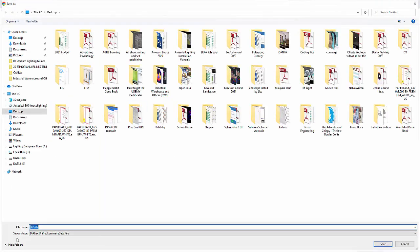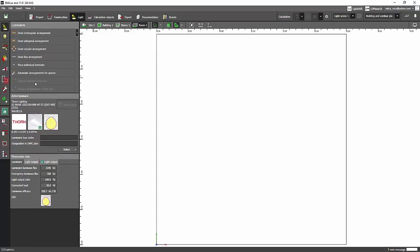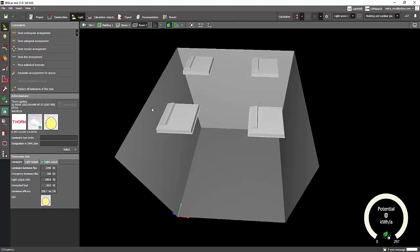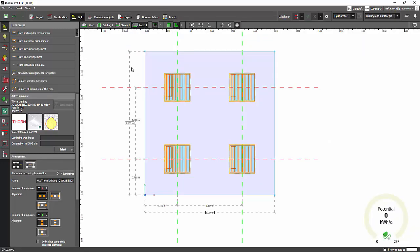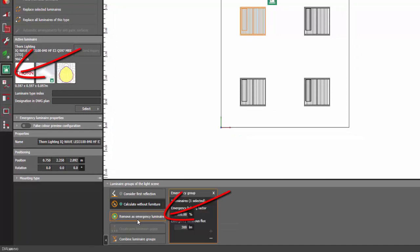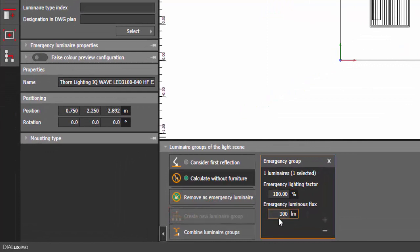Let's do it now. I'm going to get the ULD file for this fitting and use it in Dialux. I have a simple room here. I'll go to the plan view and automatically place the arrangement — I'll make it 2 by 2. So this is a normal room with a 60 by 60 fitting. I am planning to use one of these fittings as an emergency fitting. I'll select one, go to emergency luminaire, and use it as emergency. It says automatically that this fitting has 300 lumen at 100% for emergency.